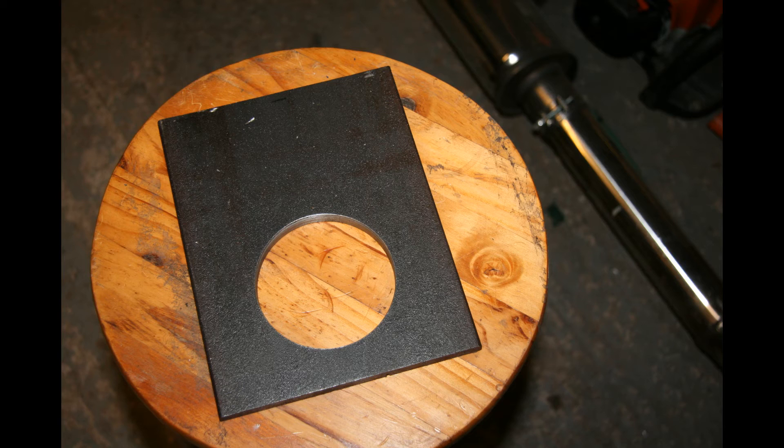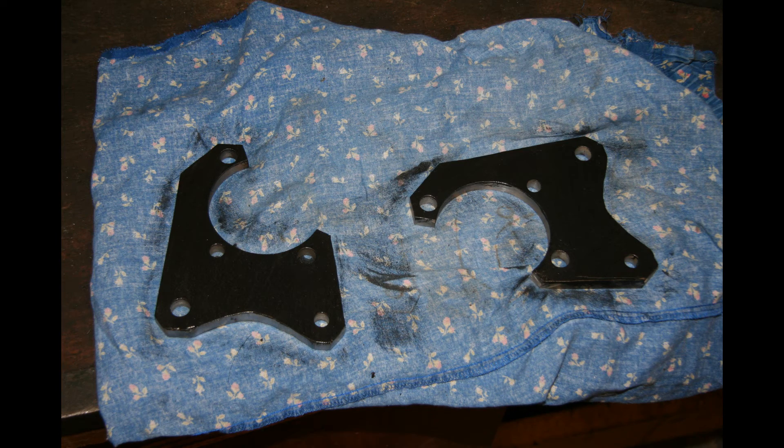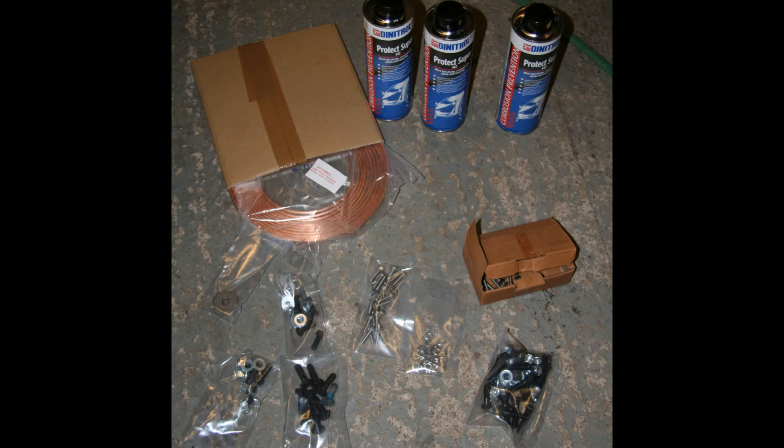These are the new brackets I made to accommodate the Sierra Cosworth calipers. I put the speedo back in the back of the hub — here's a little bracket I made to mount the speedo pickup — and some consumables I got through: a load of stone chip protection, brake lines, and so on.